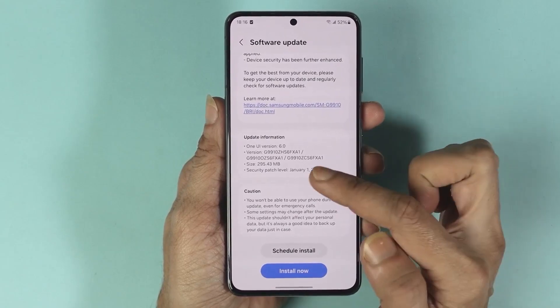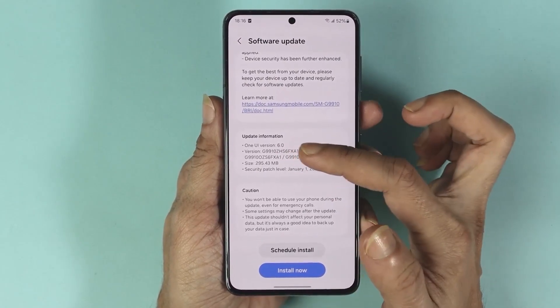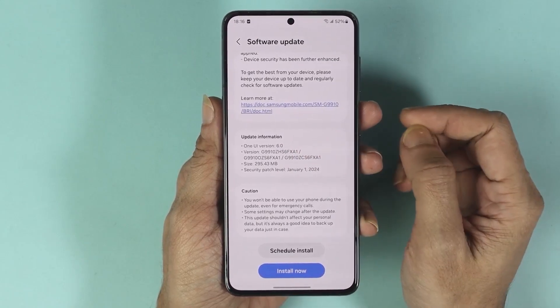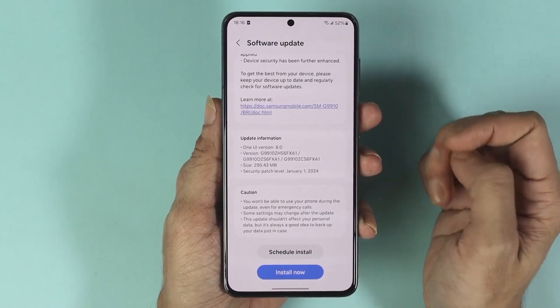If we look at the update information here, you can see that it is a One UI version 6.0 update and the size is about 300 megabytes.